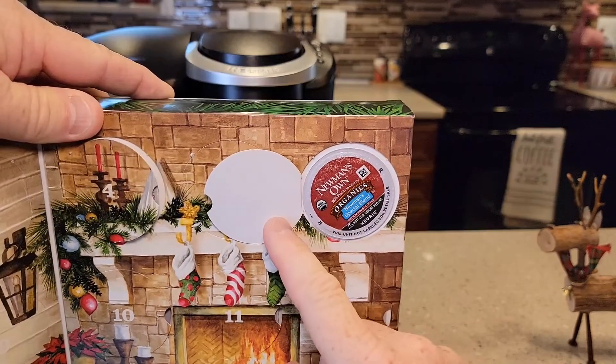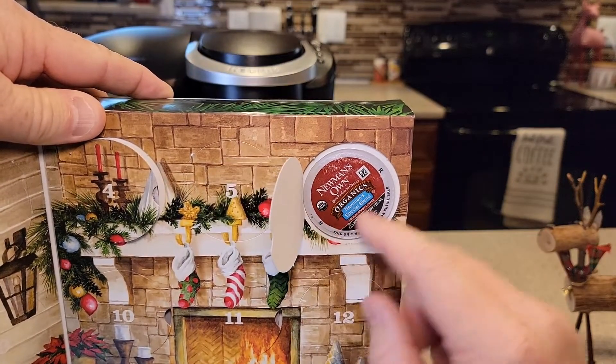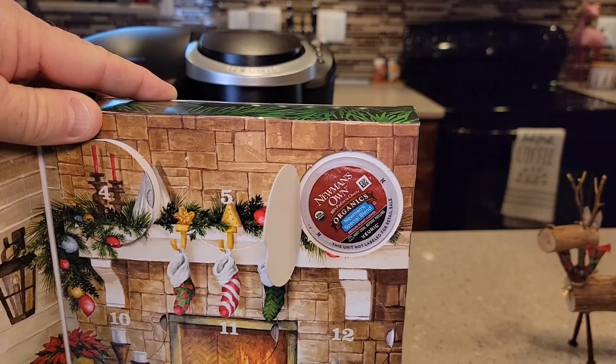Newman's Organic. This is a pretty standard coffee, but if you've never had this one before, it does taste really good. Let's give it a try.